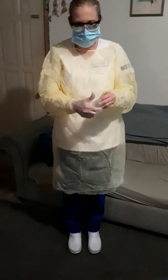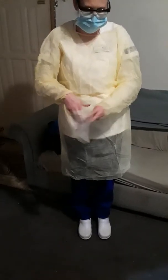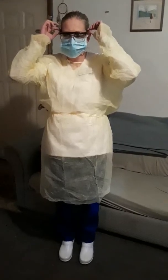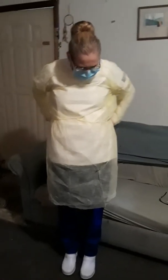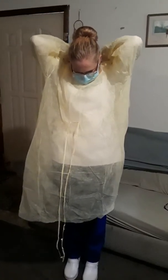Then you want to pinch the bridge of your nose to make sure that it is on good. Then you will put your goggles on. And then your gloves. You want to make sure that your gloves cover the top of your sleeves to keep it protected.